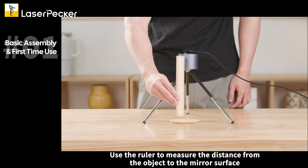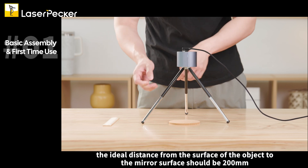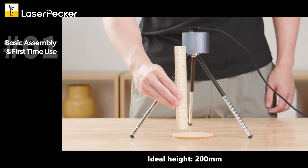Use the ruler to measure the distance from the object to the mirror surface. For the best engraved result, the ideal distance from the surface of the object to the mirror surface should be 200 millimeters. Readjust the height accordingly. Ideal height: 200 millimeters.